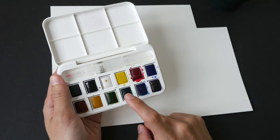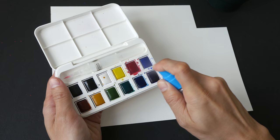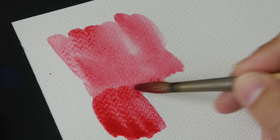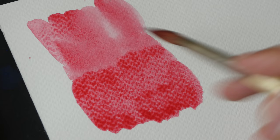Here I have a student grade paint from Winsor & Newton, Cotman series. The quality for this is actually quite good — you can get vibrant colors straight from the pan. I scraped off a lot of color from the pan to paint this swatch. Now let's compare this with artist grade paint.